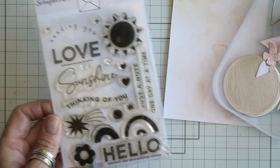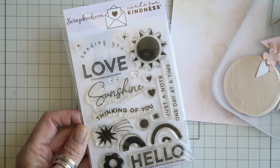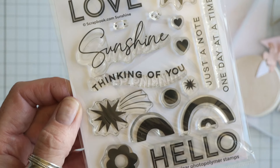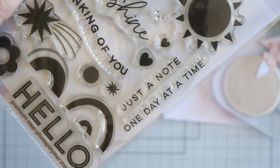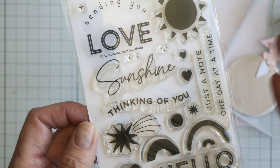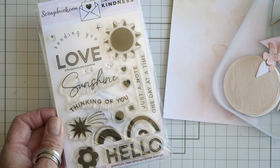Today, the newest Cards for Kindness stamp set was just released at Scrapbook.com. It's called Sunshine — as you can tell, it has an emphasis on sunshine with a sun, rainbows, a hello, some great sentiments: thinking of you, just a note, one day at a time, sending you love, and then some really fun icons to surround that, as well as a flower.